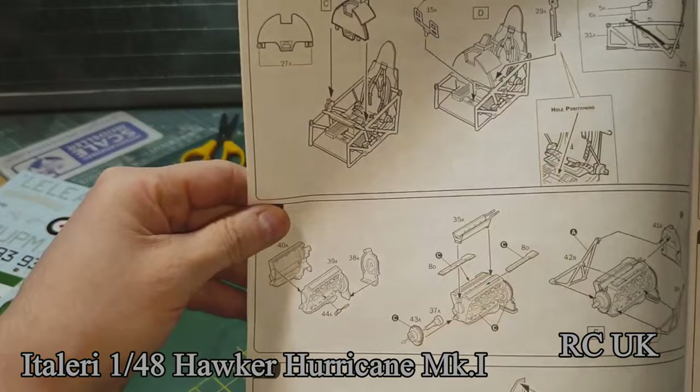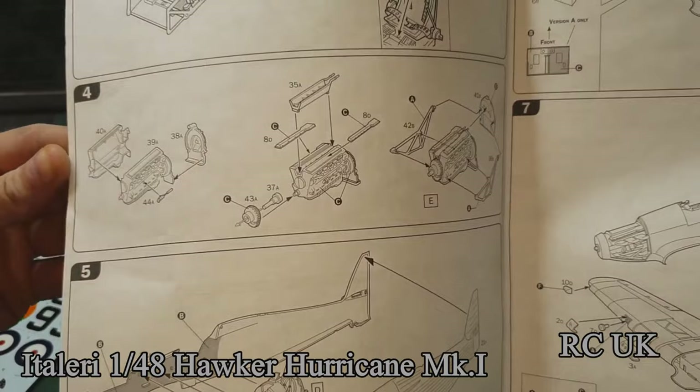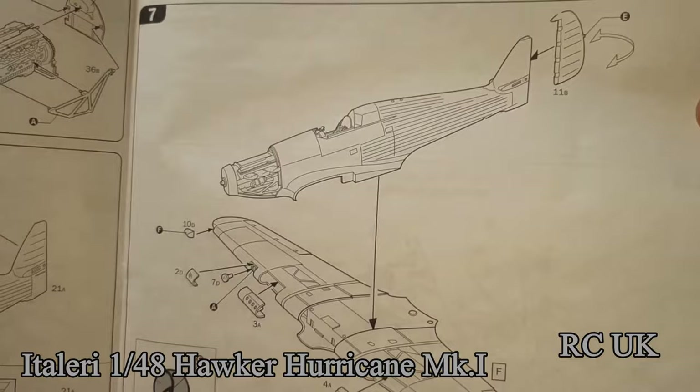Stage two, stage three — more detail under the cockpit. Stage four is engine detail, then putting the engine and cockpit into the fuselage together. Step six and seven — wings together, then wings and fuselage mounted together, mounting the front part with the guns.